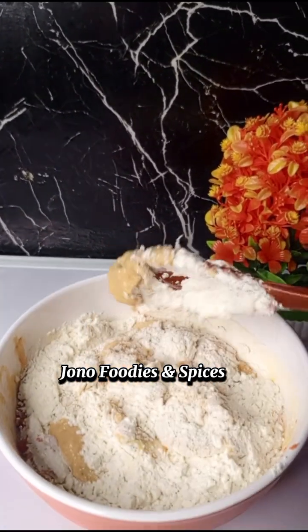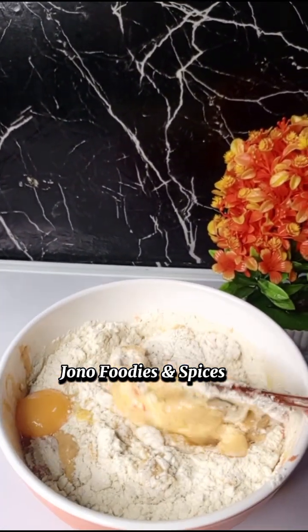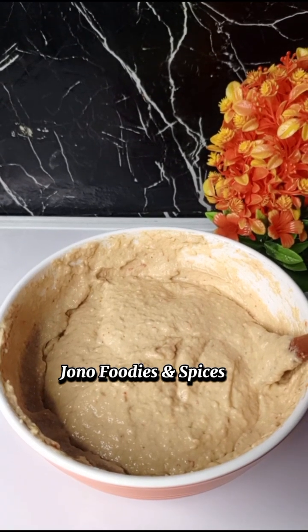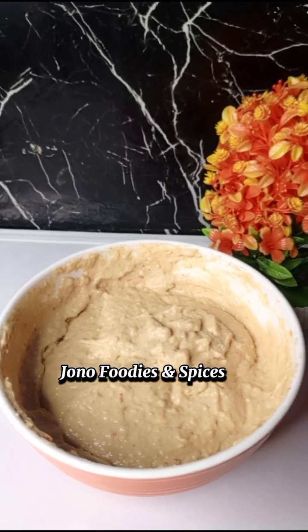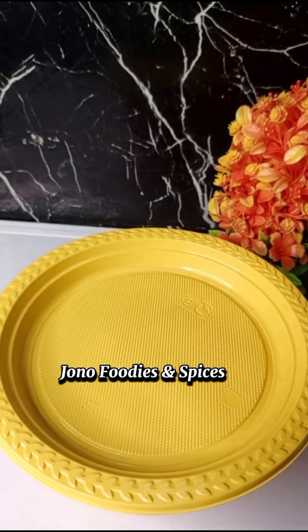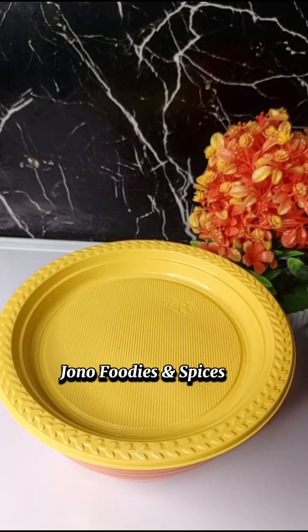I gave it a good stir — I turned everything, I mixed everything together. You need to mix everything together so that all the ingredients come together. This is the mixture of all that I have added. I then covered it up for some minutes to allow it to rise.